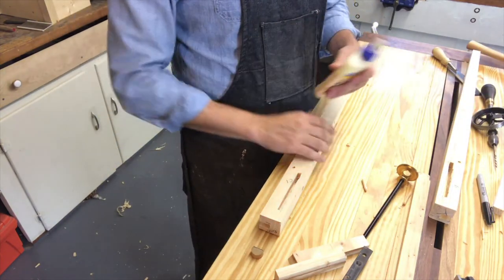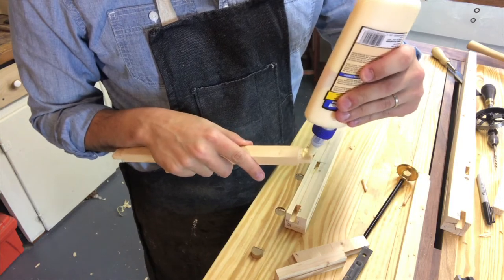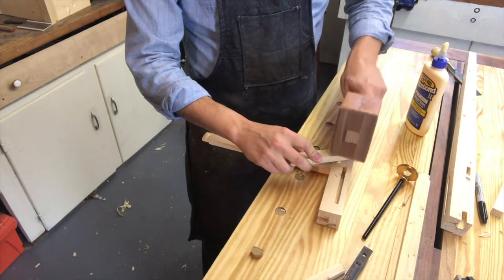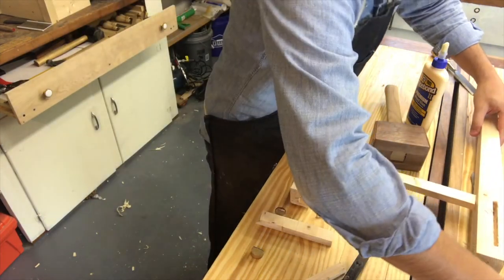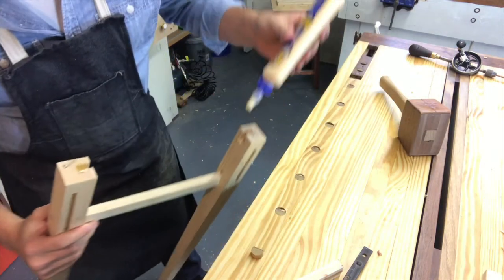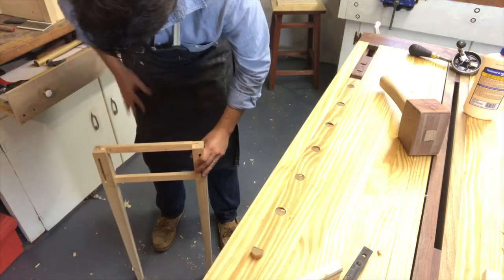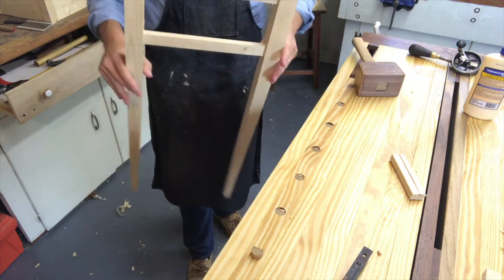Now comes the fun part — we're going to go ahead and glue this up. I'm just going to put a little glue on this; I'm not too worried about it. Drive this home. Here's the glue-up front — I love it. You can see we got the dowels, we got them pinned in the back there. This thing is great, nice and sturdy.